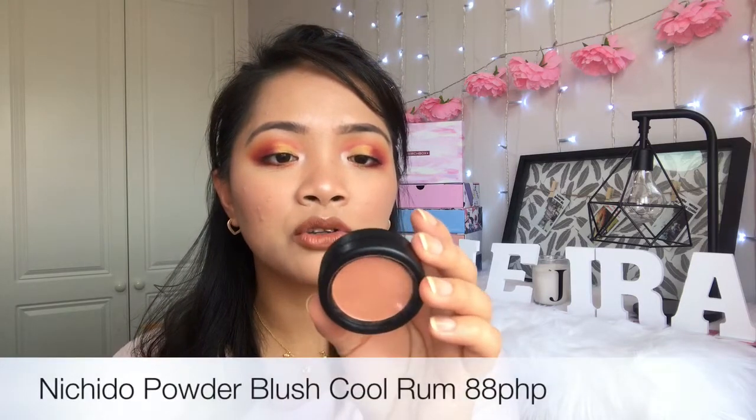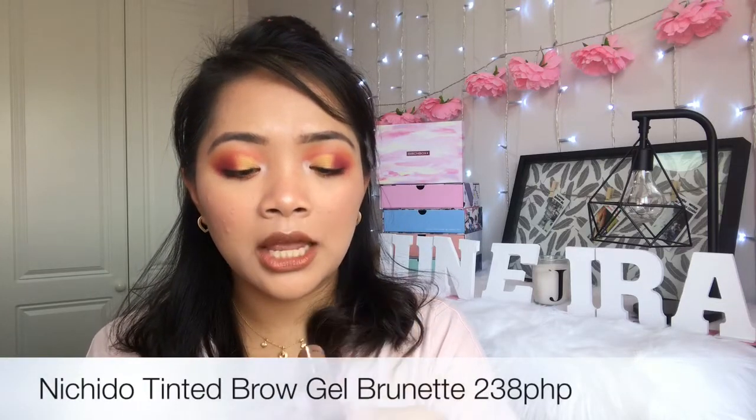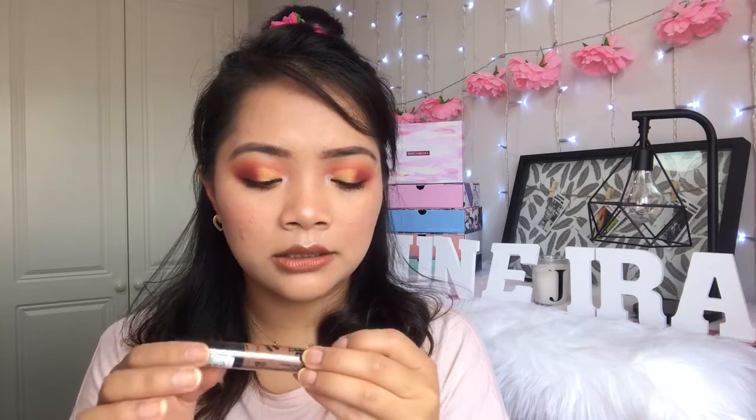I've got a few items by the brand Nichido, which I really love. First, the Nichido True Colors Collection Powder Blush in the shade Cool Rum — 88 pesos. It's perfect for my skin tone, just a bit powdery, so be careful as it does break easily. I also got the Nichido Tinted Brow Gel in the shade Brunette — 238 pesos for 7 mils. I've been using this ever since I started doing my brows. It's affordable, not very liquidy, and gives the perfect tint while keeping my brows intact.